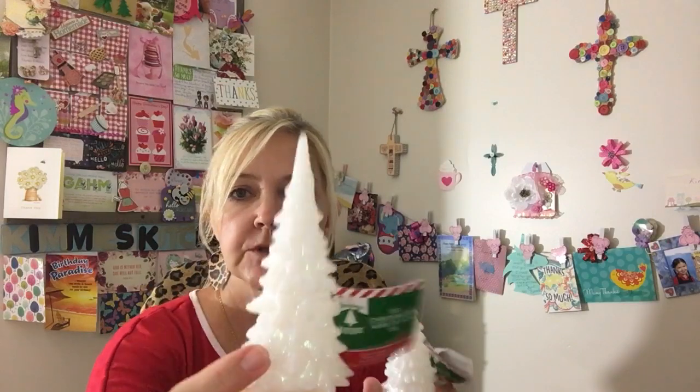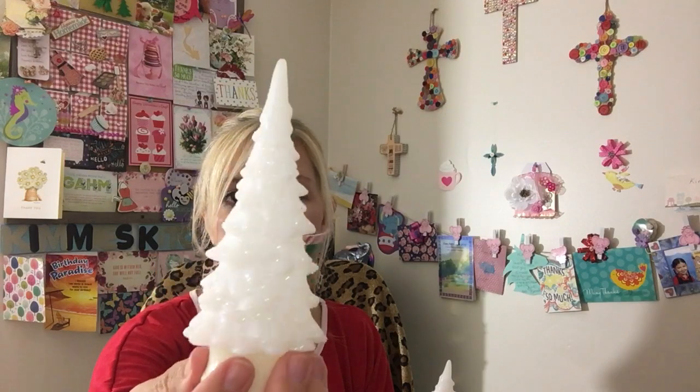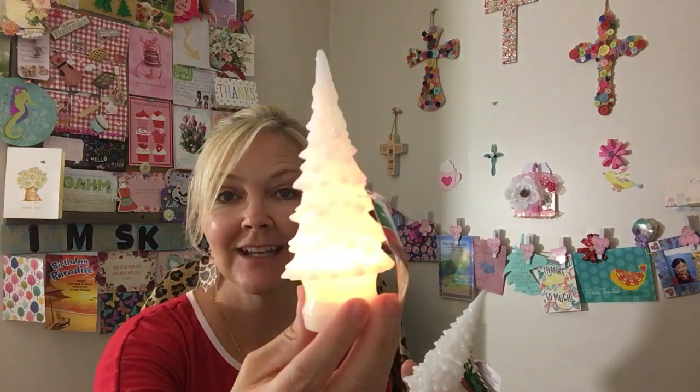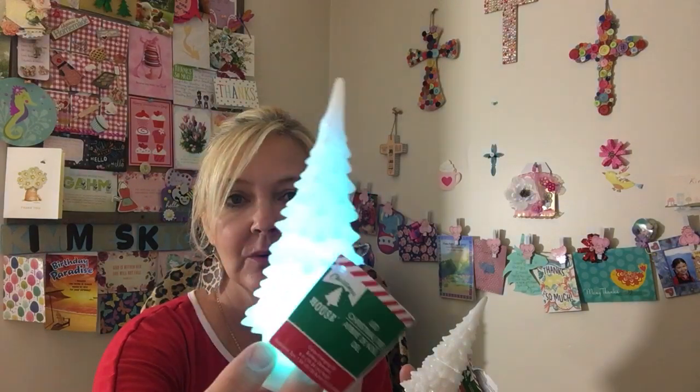And I found these — they were on my wish list — the little LED Christmas trees that everybody has been hauling. They are so pretty! They have that glitter glue on them. I thought I just needed to put batteries in, but they already have batteries in them — so cool! I have to remember to turn it off. So pretty.